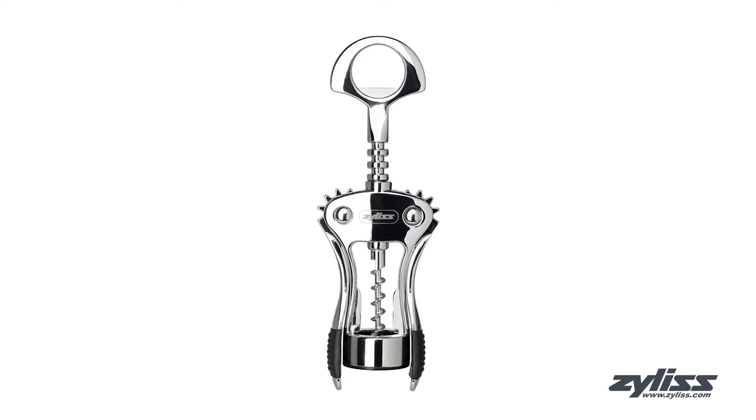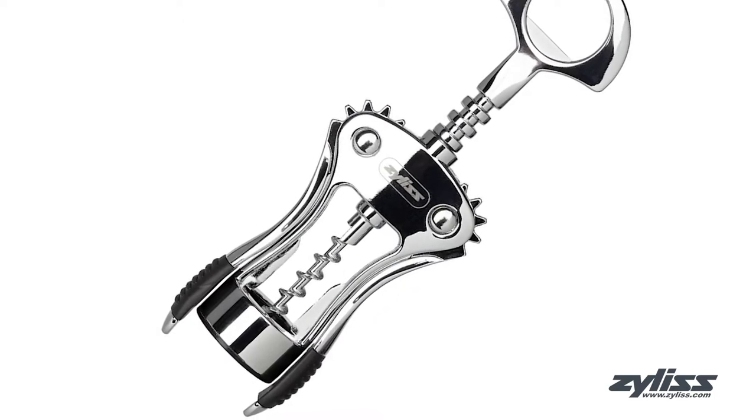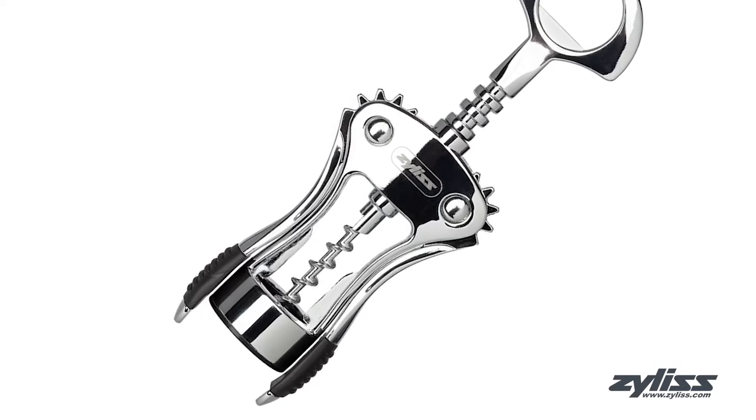The Xylus stainless steel corkscrew and bottle opener features a wing corkscrew that is perfect for opening bottles of wine of any size. This quality built wine opener is crafted of durable zinc alloy and has rubber handles for added grip.